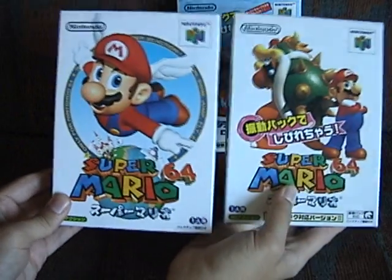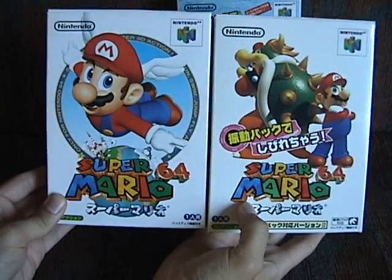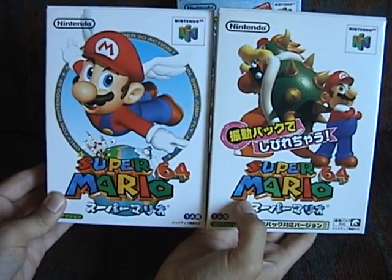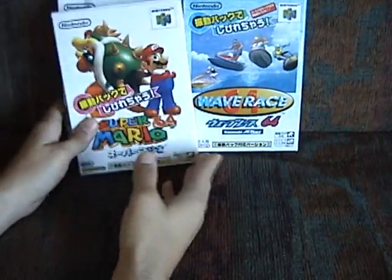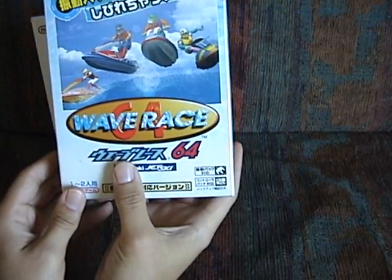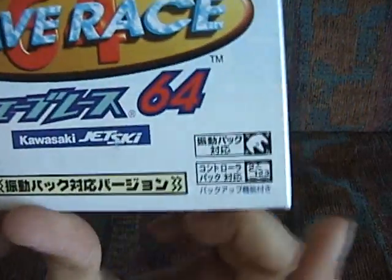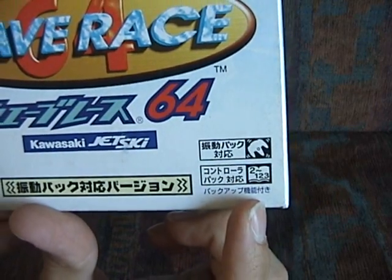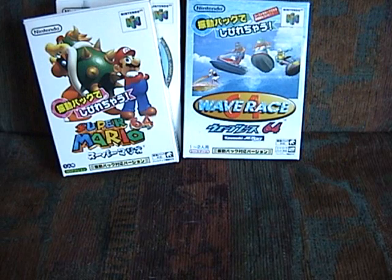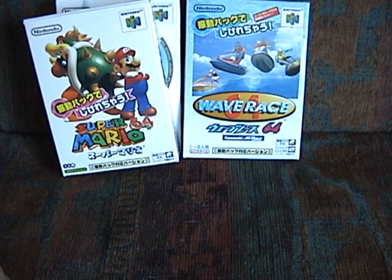As you can see, it's a little bit different than the re-release in 1997 with the Rumble Pack included. I don't have a copy of the original Wave Race 64 Japanese version, but you can see the Shindou or Rumble Pack version also has the vibrating controller icon. And in addition to the rumble features, these games actually have some differences compared with their original counterparts. I'm going to take a look at some of those today.